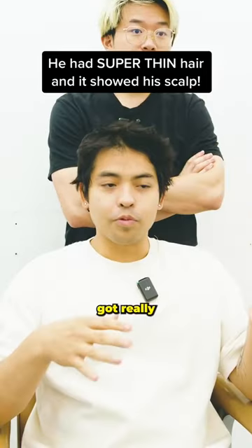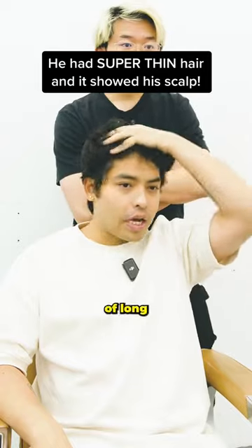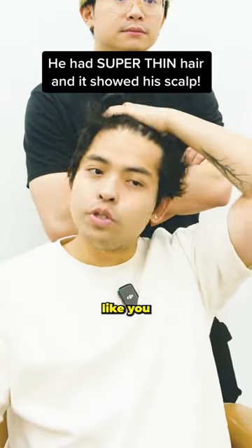What brings you in today? I got really thin hair. Even from a young age, genetically, it's been super thin all the time. It's kind of long right now. You can't really tell, but when it's shorter, you can see the scalp and stuff.